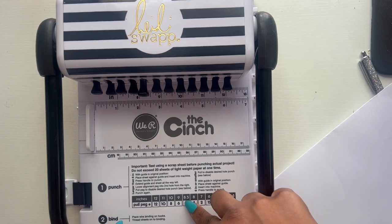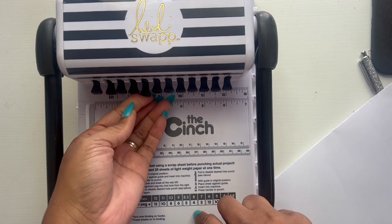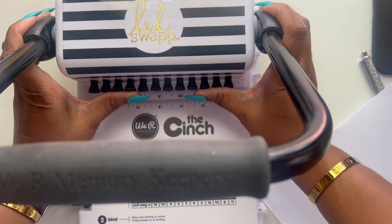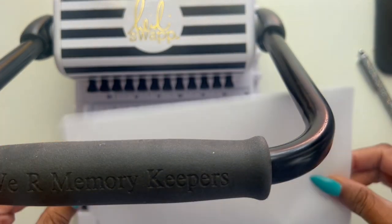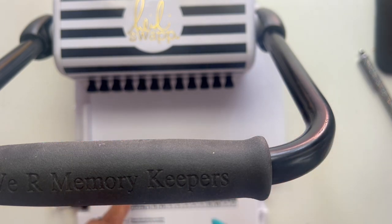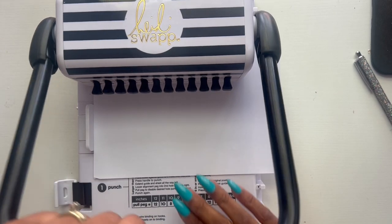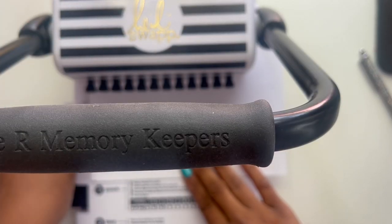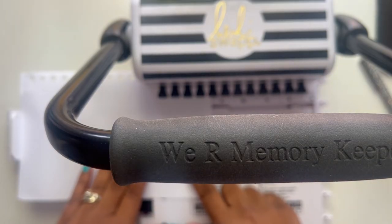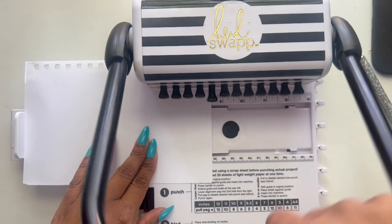Since I'm using 8.5, I want to pull my peg 5 that you see right here. For right now I'm going to push it in — make sure they're all in. It is folded in half; you can do it like 20 sheets at one time for standard copy paper. So I press once, slide this all the way out, then you pull your paper all the way to the edge, pull peg 5, and then press again.